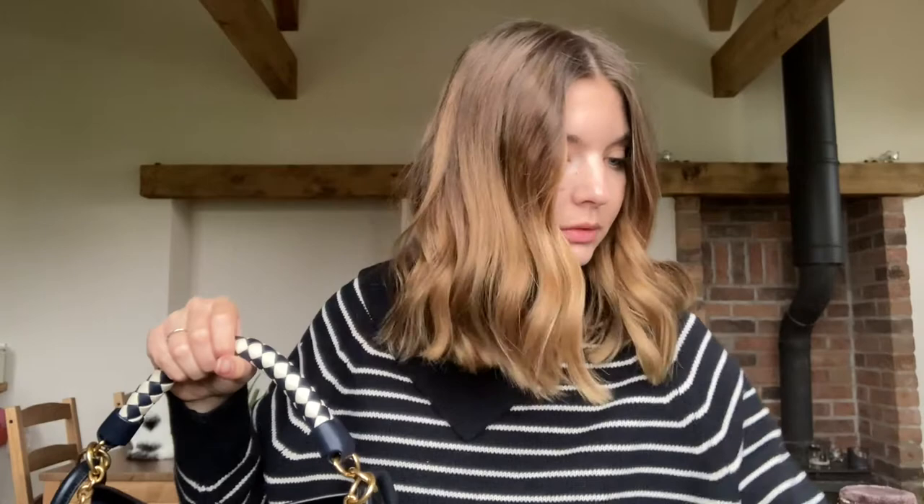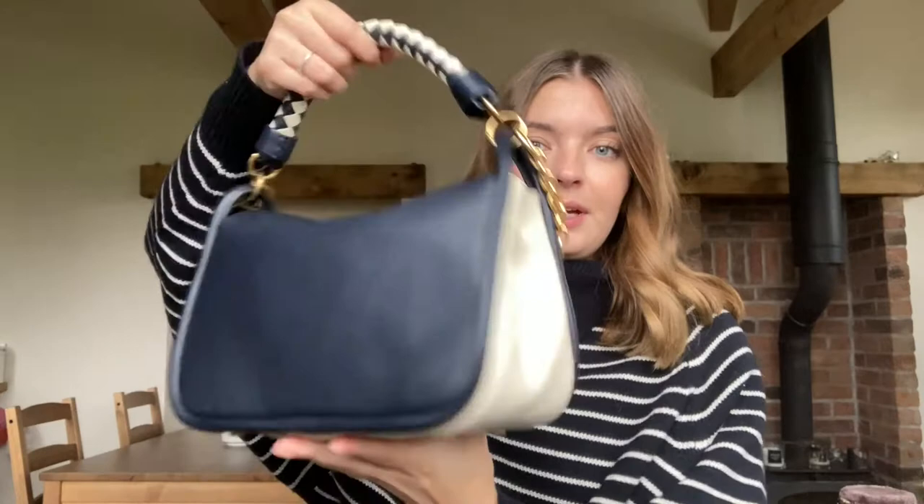This is the bag I ended up swapping my Mulberry Harlow for. I had originally the icy pink in the small grain leather, which is in my old video. As I said in that video, I thought there was a bit of a defect on the handle, and once I took it into the Kilvercourt Shepton Mallet Mulberry they agreed and sent the bag off. Long story short, they offered me a replacement bag, but even that wasn't quite perfect, so in the end I just took the gift card and picked something else in store.